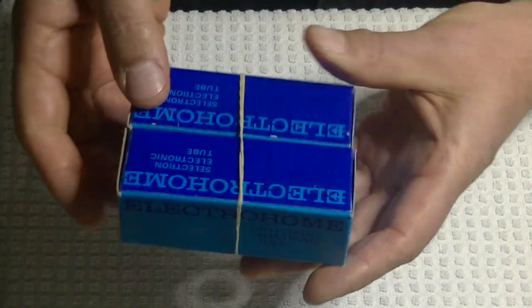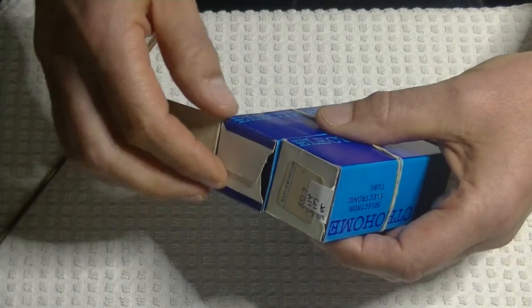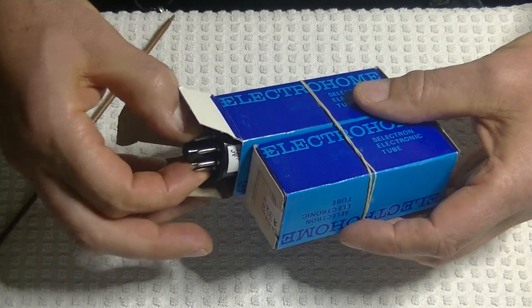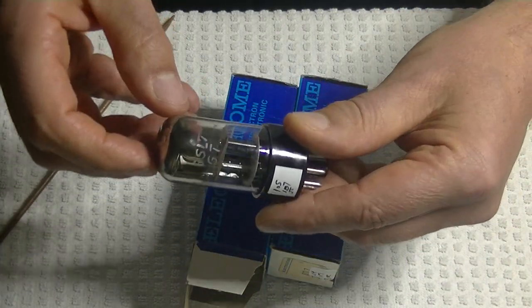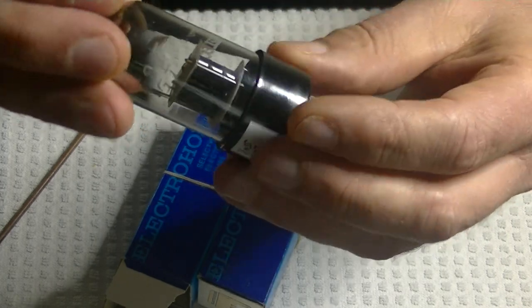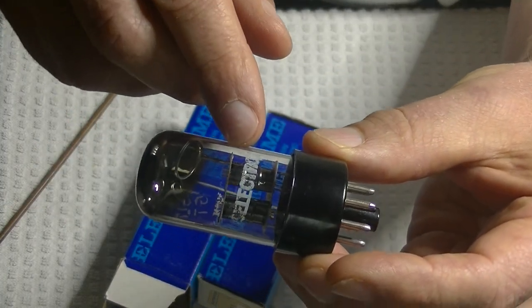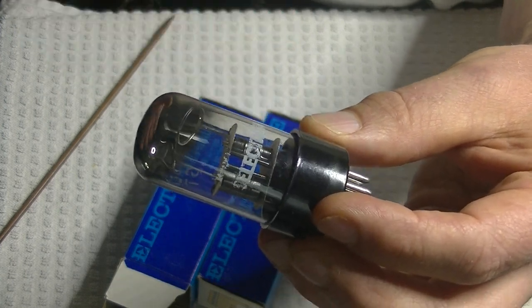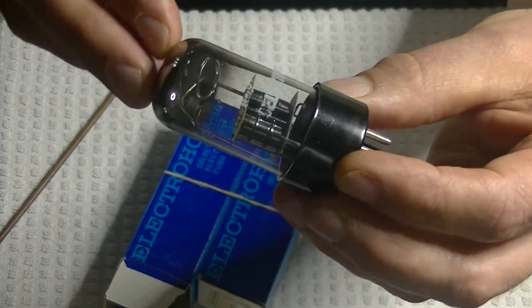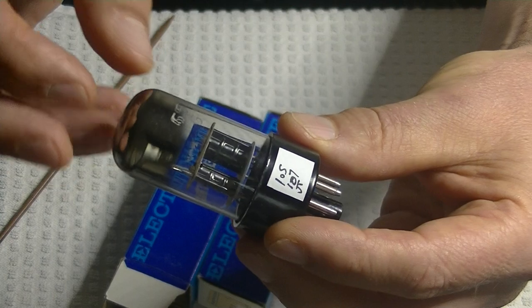Let's see what came in this week. These are really interesting tubes — they're boxed Electro-Home, but the tubes clearly state they're made in Japan. They're new old stock, new in the box, but they've got that really flaky white paint that just falls off if you touch it. They're really beautiful tubes — they've got a tall bottle with a very interesting short black plate with two ribs.